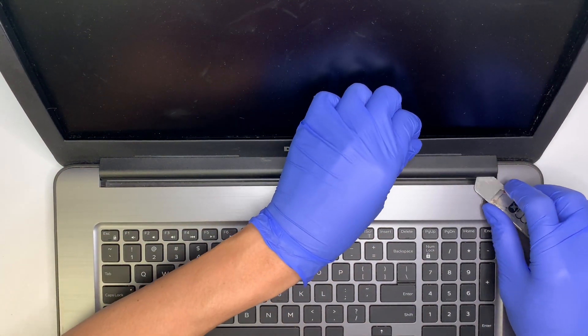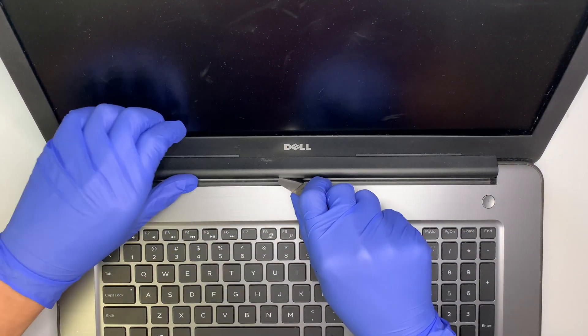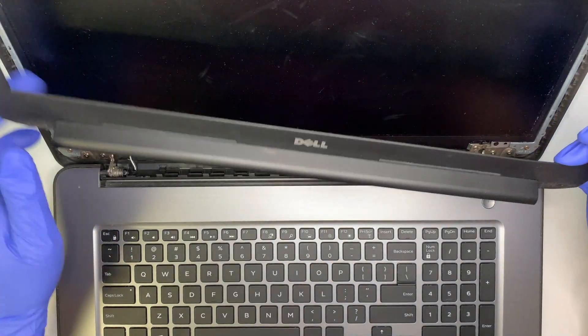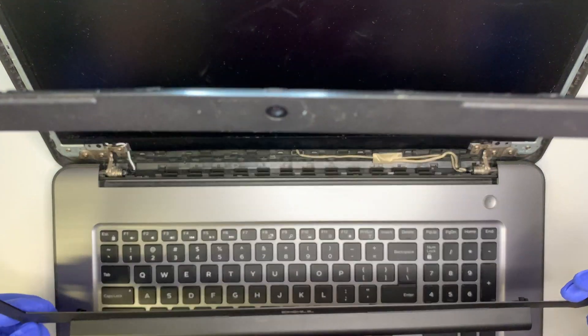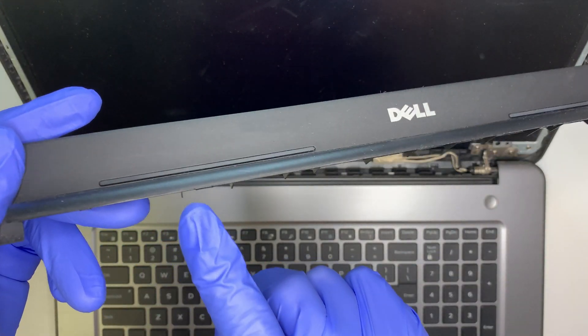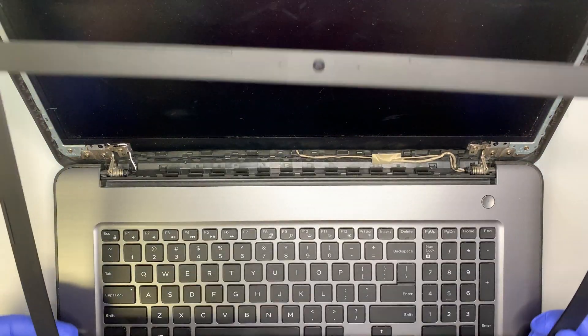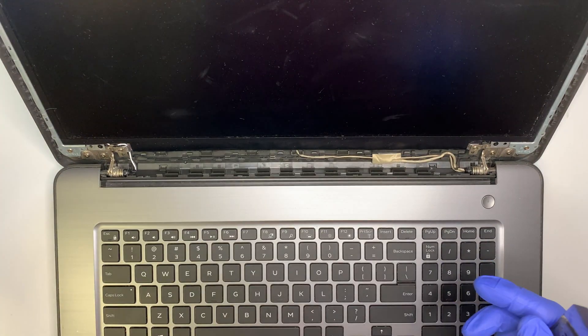At this point the bezel is attached to the base. Separate them and that's how you remove it. The bottom part here was still attached to the bottom, so that's how you separate the bezel. Let's put the bezel to the side.